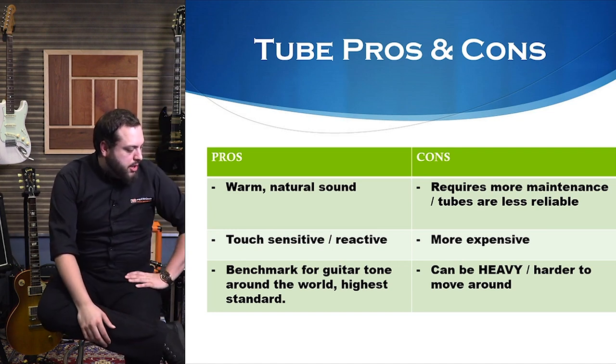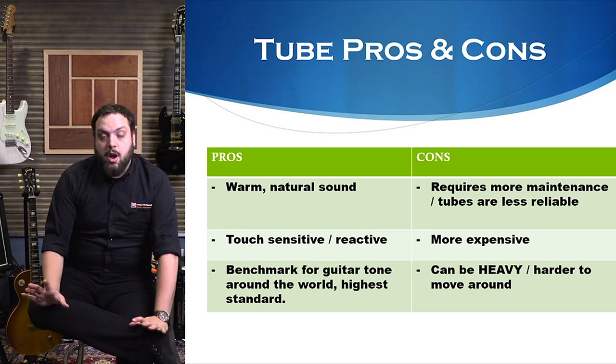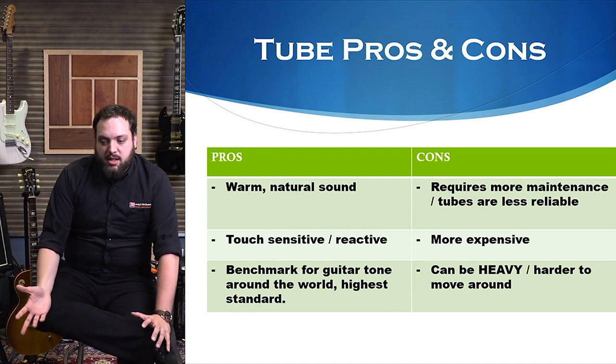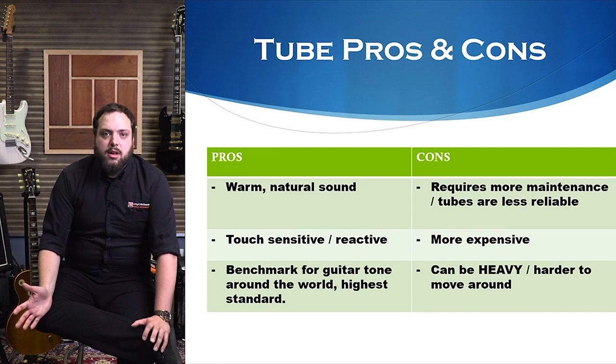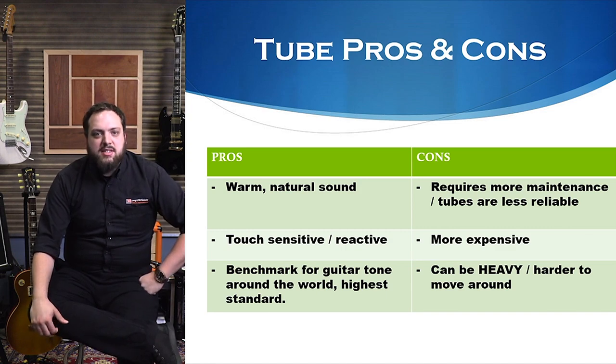Tube amps really are the benchmark for guitar tone around the world — the highest standard that people are comparing to. There's been a lot of effort to recreate the sound of a tube amp. It's what every guitar sound is judged by nowadays. It's funny to think that something made out of necessity for sheer volume has developed into something so necessary in today's music world. You basically have these little light bulbs giving you all these tones — such a weird thing to think of in such a digital age.